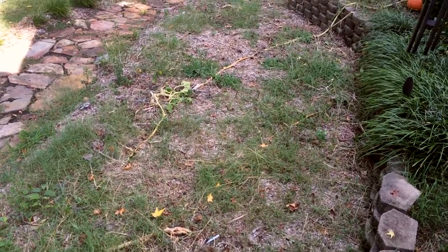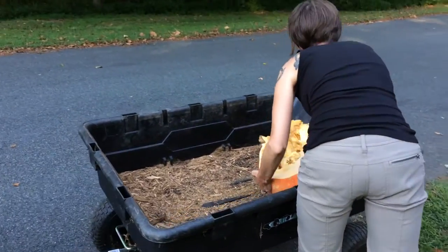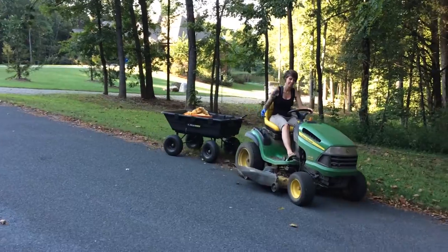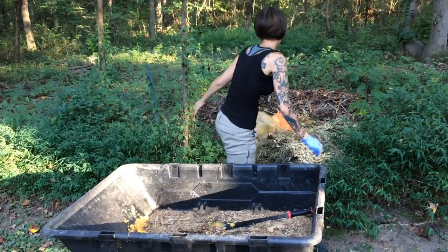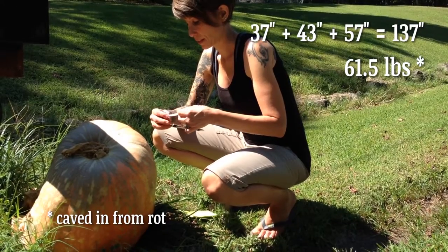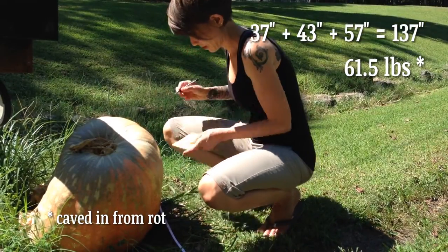We were able to get a couple pumpkins out of it. One of them actually rolled down to the bottom of our driveway, where we propped it up against our mailbox, and unfortunately it started to rot down there and I had to chop it up and compost it. But we were sort of able to get some measurements off of that one before I had to compost it.